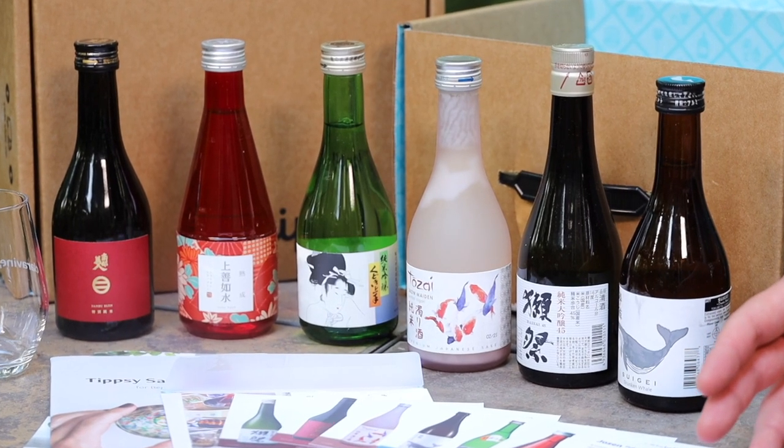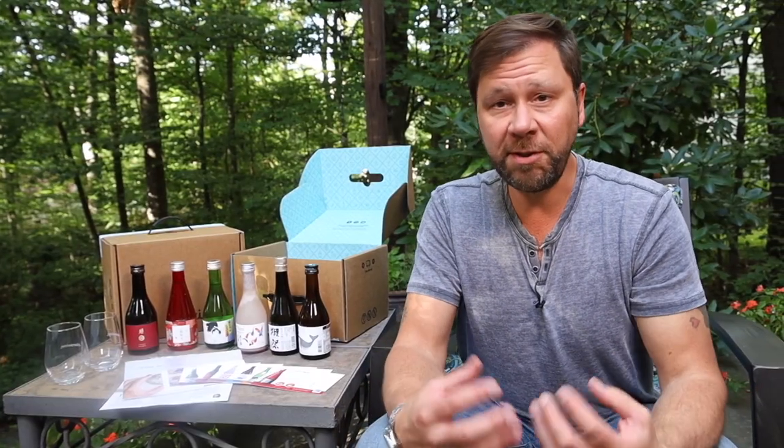One craft beverage that I've always wanted to get into is sake, but honestly I've had a hard time figuring out where to begin. As with wine, I think if there were just a simple and fun way to taste and learn about sake, more people could really get into it.